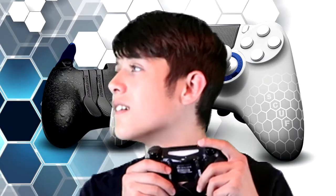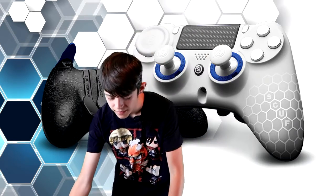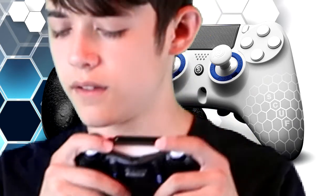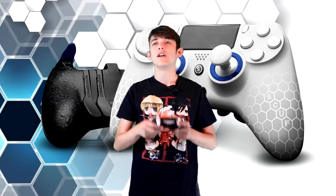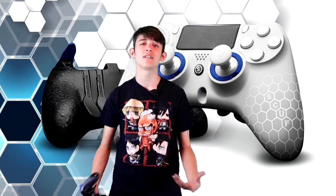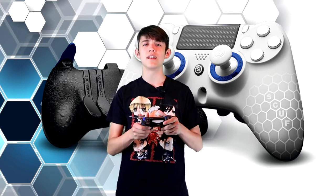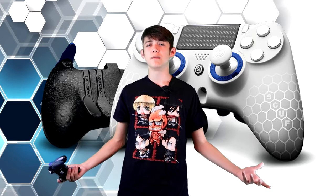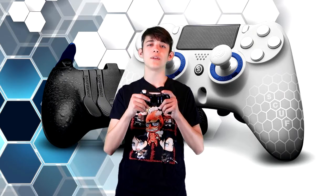On the old Scuf controller, when you click the paddle you can barely hear it. Then they upgraded to the Scuf Infinity and you could hear it even more. Now with the Scuf Impact controller the click is even better. Hearing that click helps reassure me that I've pressed the button completely, because with my standard controller I often couldn't feel it click and that really worried me, especially in Call of Duty when I needed it and it would fail.